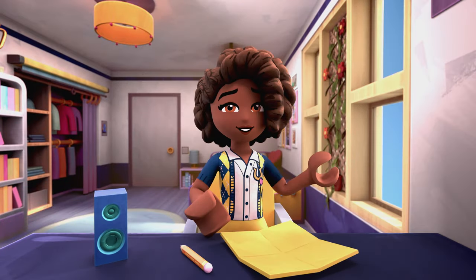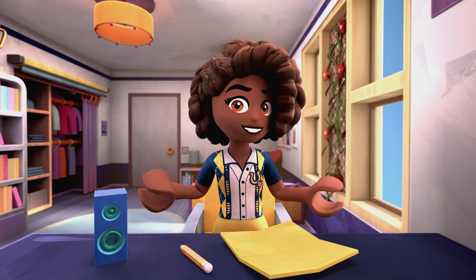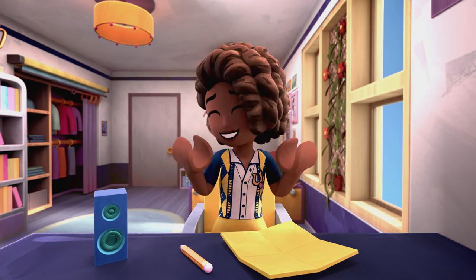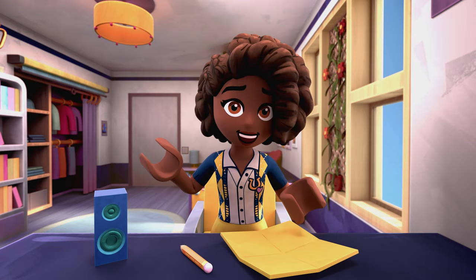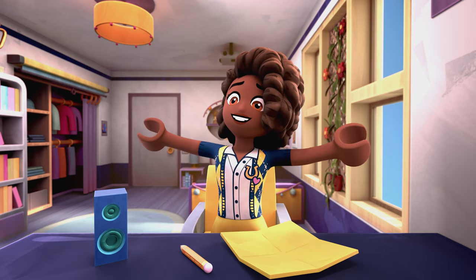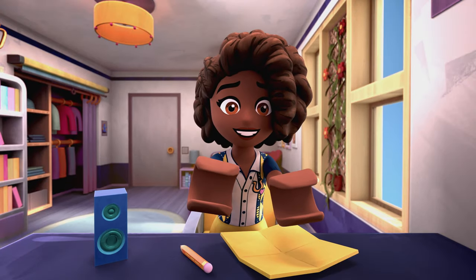Hi everyone, or shall I say, greetings mindful friends. That's right, your Galilee has got a little Zen master in her. Well, hardly a master, but anyway, my point is today I want to talk about using art as a way to clear your mind and get relief from the day to day. I call it mindfulness, or being aware.